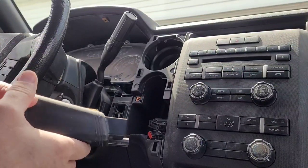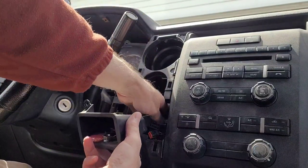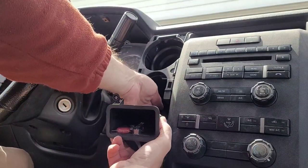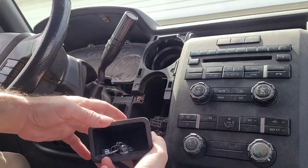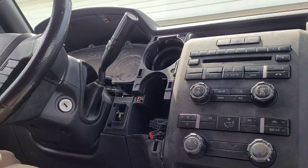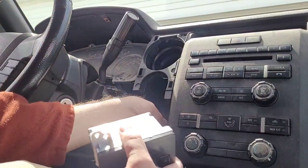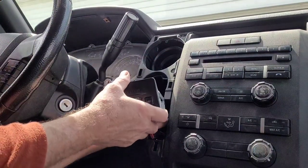I'm pretty sure the last one of these I did, the plug was stuck in the back of this pocket — just like so — and I unplugged it from it. But I guess that day at the factory they decided they were going to tape it up down below. So all we're going to do is plug the brake controller in.